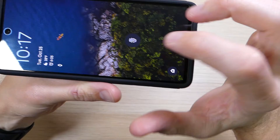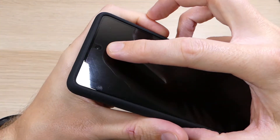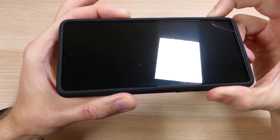You can also see on that lip that I have a screen protector on here, and it goes all the way up to the edges of the case. So as you can see, this is a screen protector friendly case.